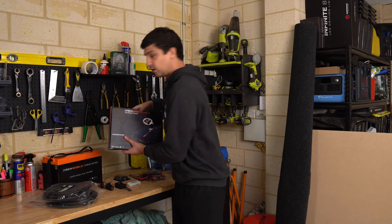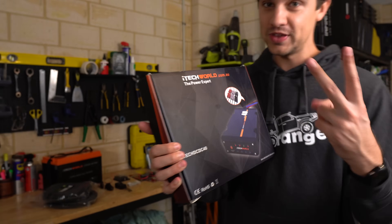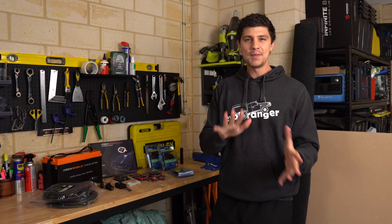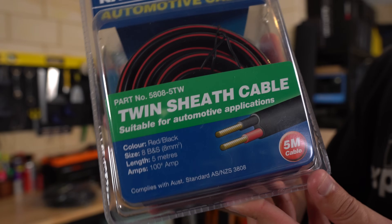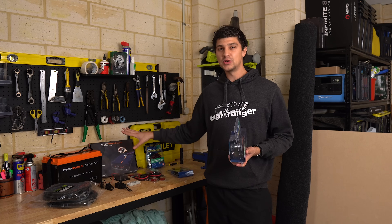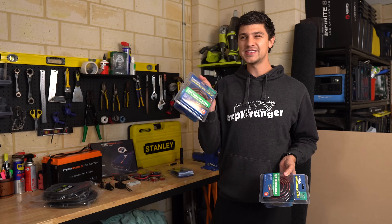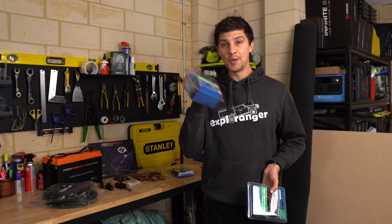To charge that battery we've got the iTech World 40 amp DC-DC charger — same one from the Ranger, which is awesome. Being the bigger of their two DC-DC chargers, this should charge that battery in no time. To get power from the main battery into the canopy to run the charger, I bought 100 amp twin sheath cable. I may have gone a little overkill, but this is more than up to the task. I've bought two packs — one pack is five metres, and it might just be enough.